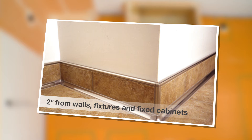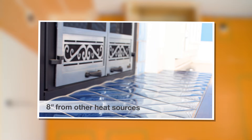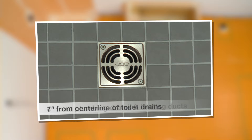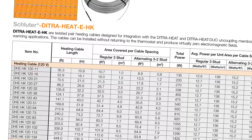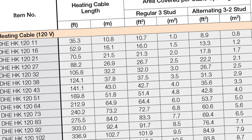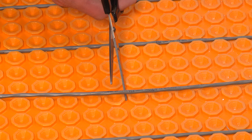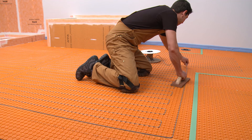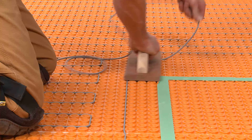Unlike the membrane, heating cables must be spaced a minimum of 2 inches from walls, fixtures, and fixed cabinets; 8 inches from other heat sources such as baseboard heaters or fireplaces; 7 inches from the centerline of toilet drains; and 4 inches from plumbing drains and forced air heating ducts. Measure the section or sections to be heated and calculate the corresponding area. Select the heating cable that most closely matches but does not exceed the area to be heated. For example, if a 35 square foot area is to be heated, select the heating cable with 32 square foot coverage rather than the cable with 37.5 square foot coverage. The cable cannot be trimmed or shortened to fit. Any excess cable can be installed in a buffer zone, such as behind a toilet or adjacent to a door opening.